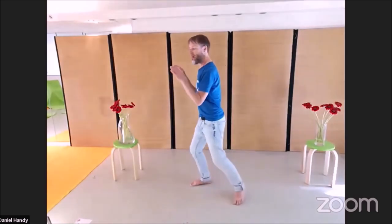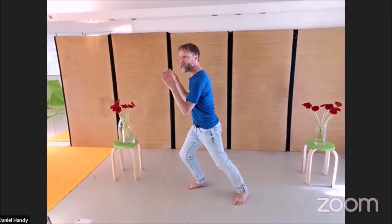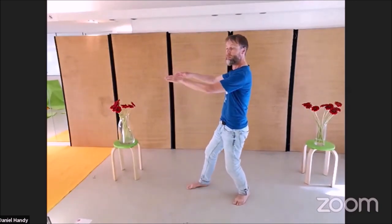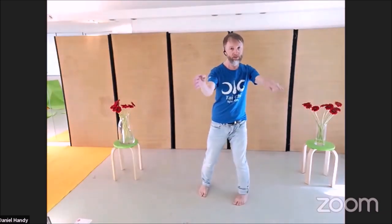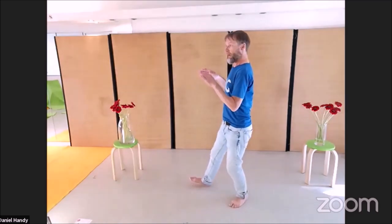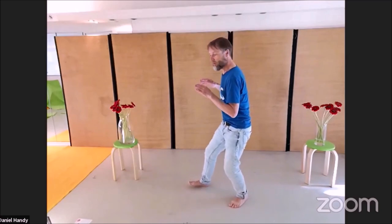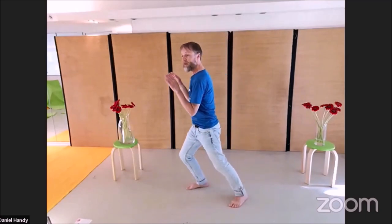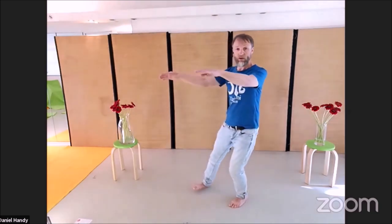In Tai Chi, for example in the push: you move here, the hands are still to the body; here they're still to the room; here they're still to the body. Now comes a special thing — it rests still to the body, and then it stays still to the room once more. My hands do not move relative to the body, and then they stay still in relation to the room. Here they stay still and relaxed to the body.